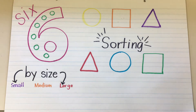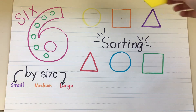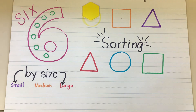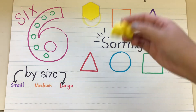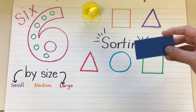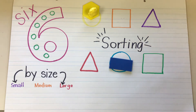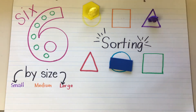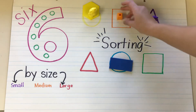Right now we're going to sort by color. So here's my hexagon — what color is it going to go in? That's right, I'm going to put it in my yellow circle because it's yellow. What about this bear? You're right, it would go in yellow. What about my blue rectangle? Yeah, in my blue circle. What about this purple bear? I'm going to put it in the purple. What about this orange counting cube? Yeah, I'd put it in the orange square.